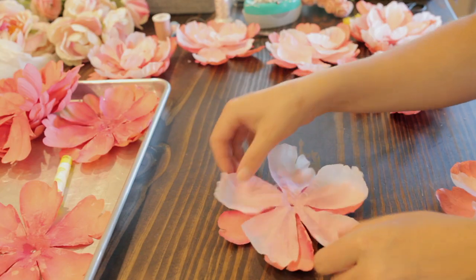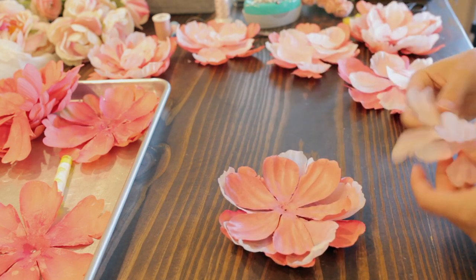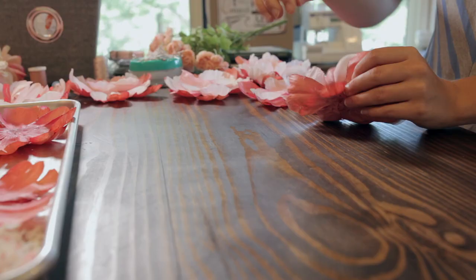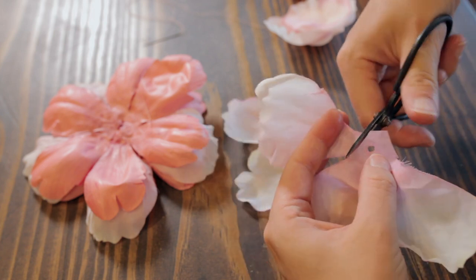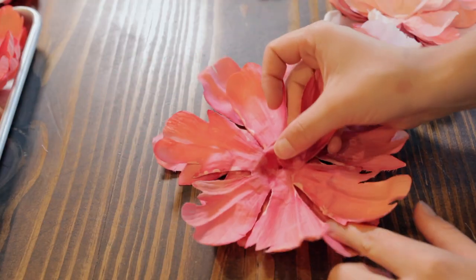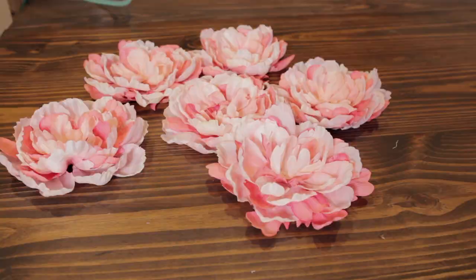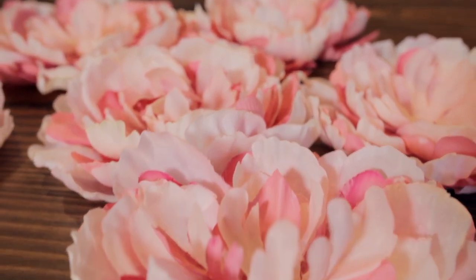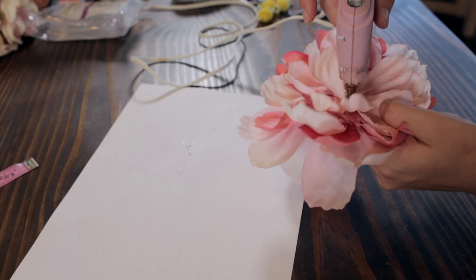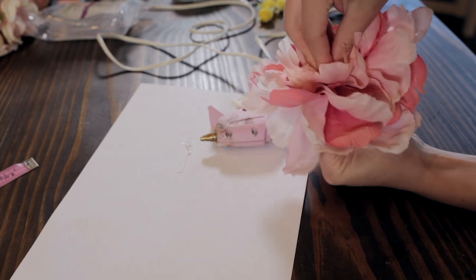Once I got these flowers disassembled and painted, it was time to reassemble them. I'm mixing the painted petals and the lighter petal flowers together to create some larger, varied petal flower arrangements, just playing around with the different layers and colors to achieve some even larger flowers. And now enters a little hot glue, which goes against pretty much every grain in my body, but it was unavoidable because I wanted to add the little centerpiece pieces that I took out of all the flowers I disassembled.